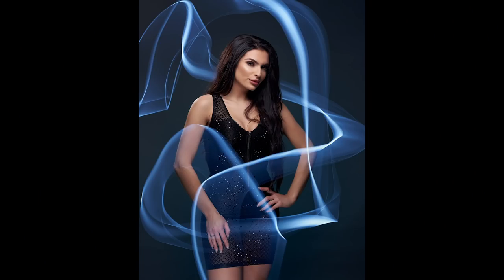Hey everybody, it's Craig Vector here and in this video I'm going to share five tips with you to improve your long exposure portraits using light painting.